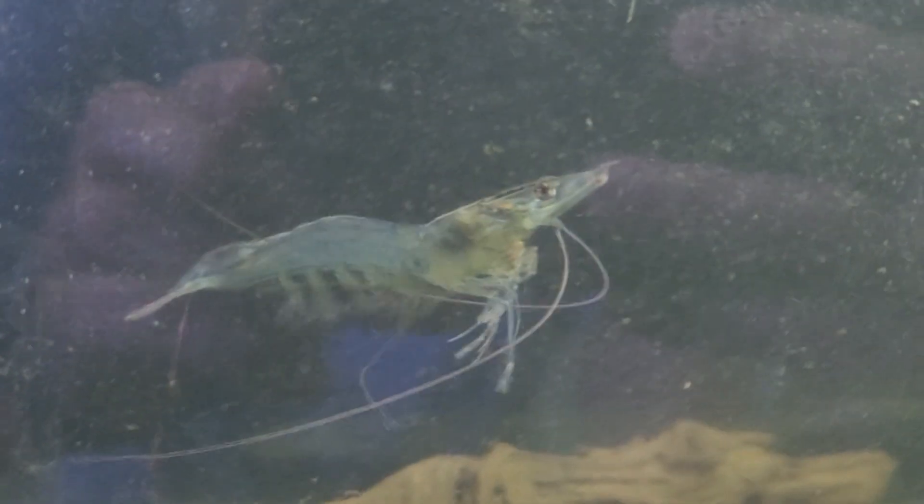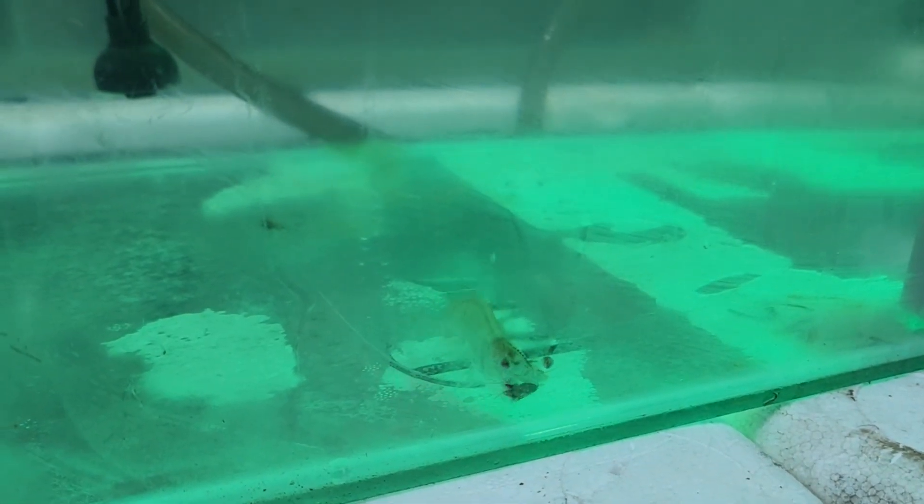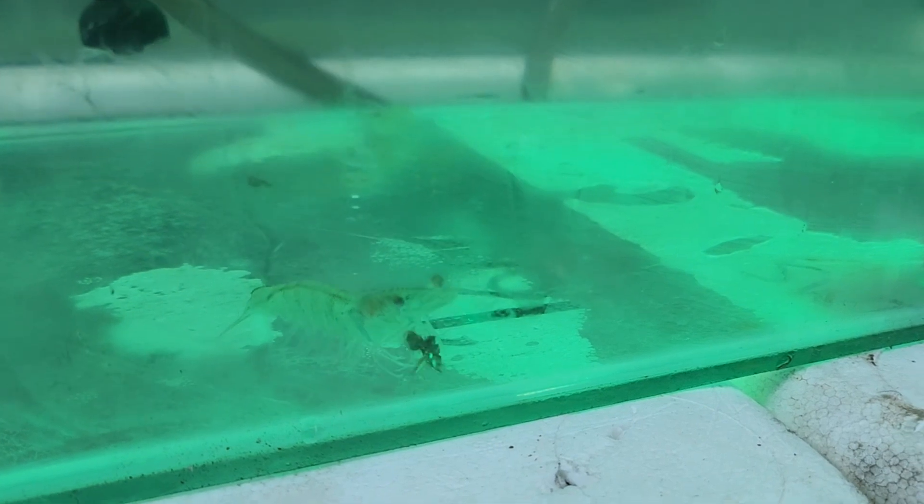Over time, we managed to monitor the feeding behavior of both tanks, and there's not a lot of difference in feeding rate between them despite the addition of substrate. However, it's important to mention that some insects actually went into the tank because of the lighting.